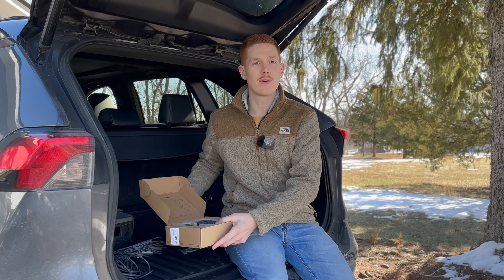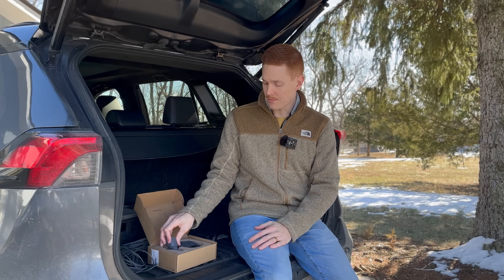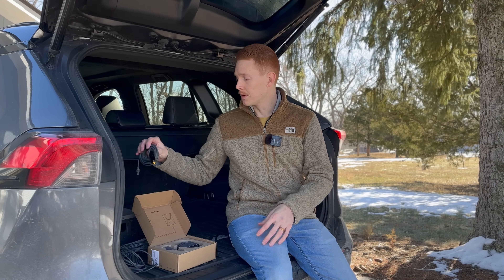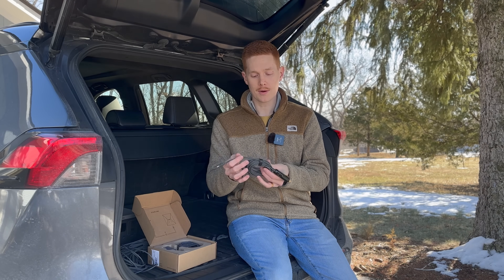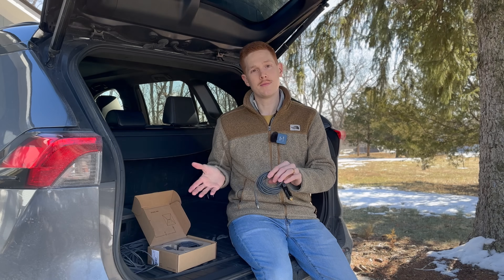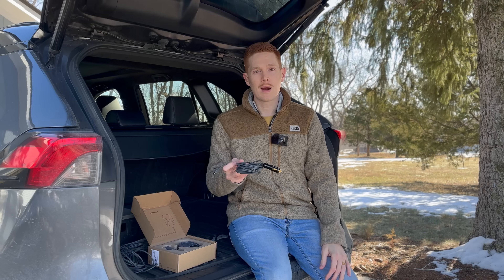I'm really glad they decided to do a separate design with the adapter separate from the cable, because it makes the Mini Car Adapter a multi-purpose accessory. Before this came out, I actually found a similar third-party version on Amazon — a 12-volt car adapter on one end and the Mini's power plug on the other end, same length of cable. It worked great, but all it could do was power the Mini.